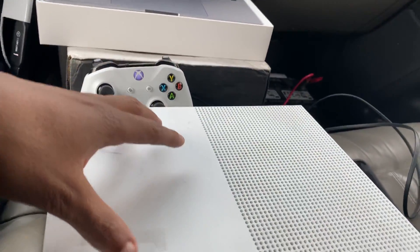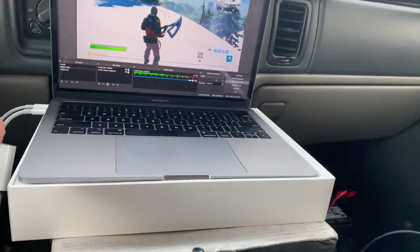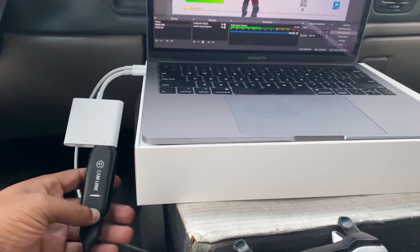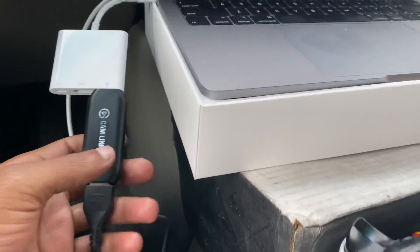Make sure you have your Xbox One console and your laptop together. The first thing you want to do is connect the Cam Link into the USB port of your computer.